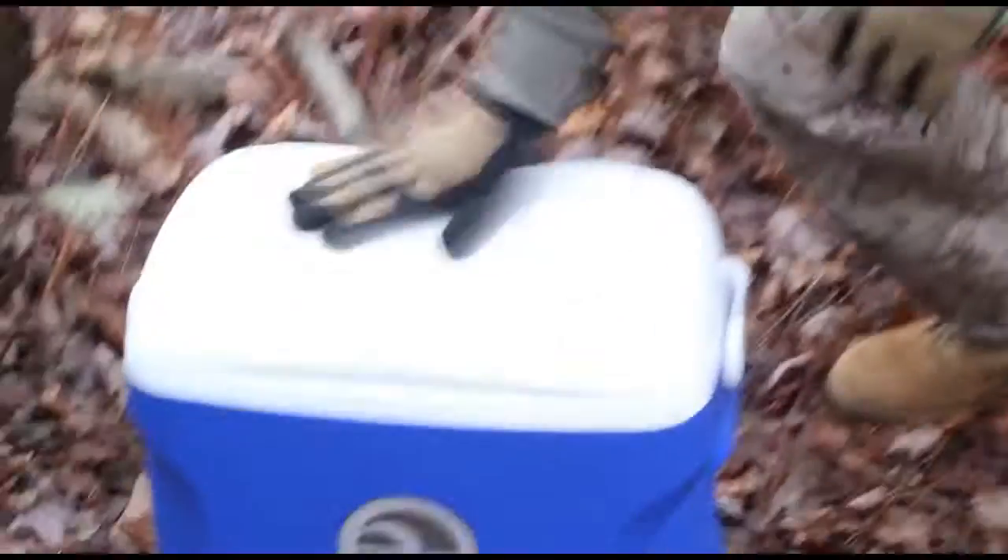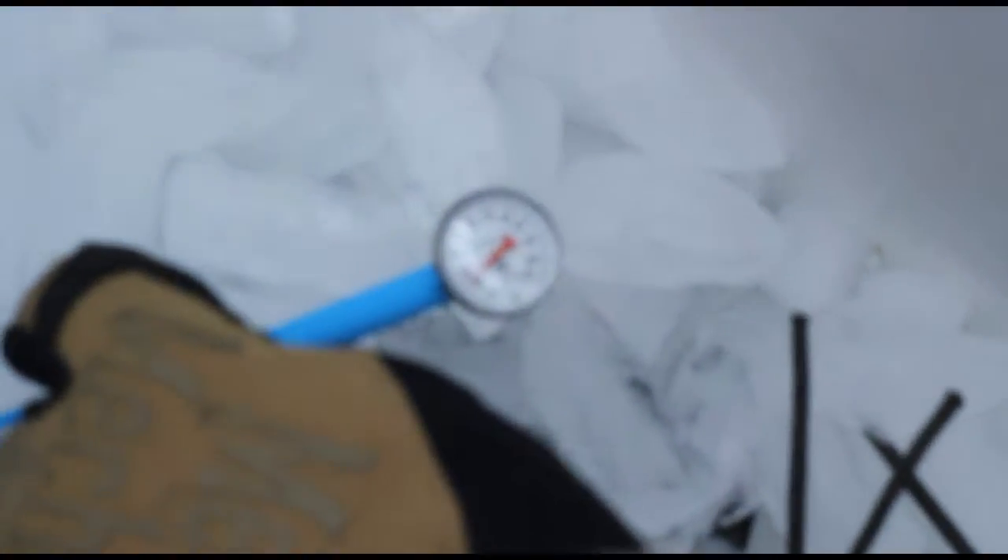The first part of the test happened prior to starting. We put the knives in ice for an eight-hour period to bring them down to around 32 degrees. We considered freezing them but decided that would be hard to replicate across tests due to varying blade lengths, so we kept them in a cooler overnight with a thermometer to confirm the temperature.